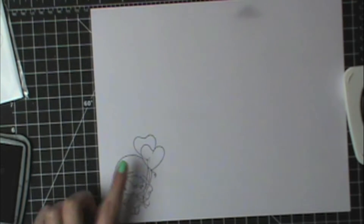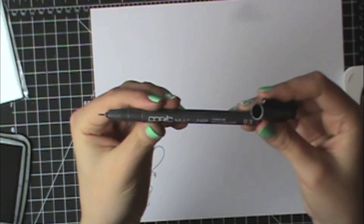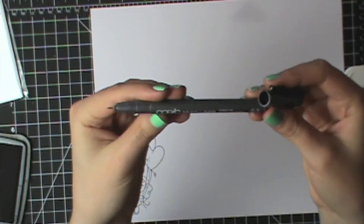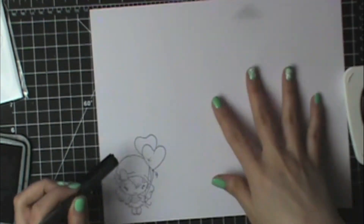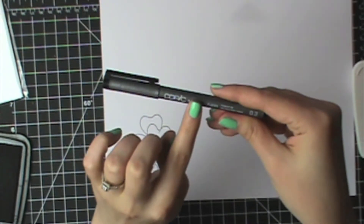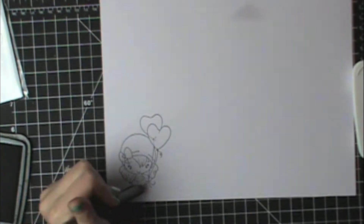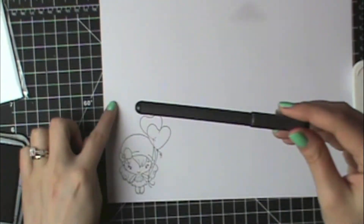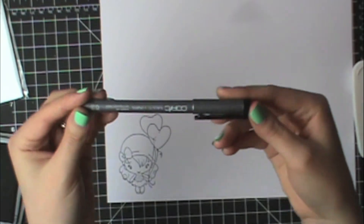If there's any area that doesn't show up — let's say there's a little gap and the line doesn't show up all the way — you can use a Copic Multiliner. I have a black one that's 0.3, and you could just fill in that little space with it. These Copic Multiliner inks will not react with the Copics either, so it's really nice to be able to fill in any sort of gap so you don't waste a whole giant piece of paper if one little bit doesn't show up.